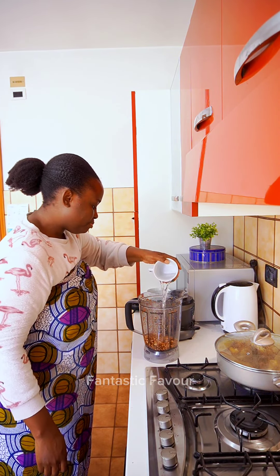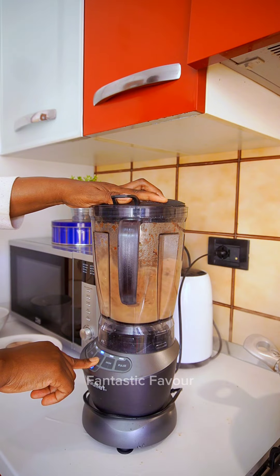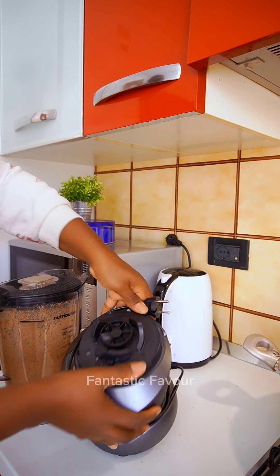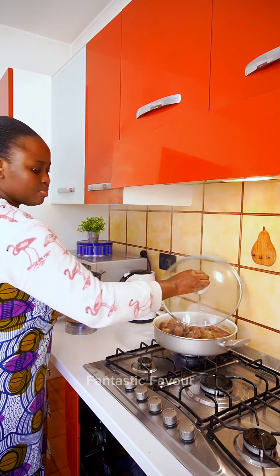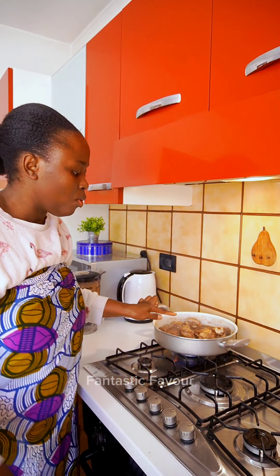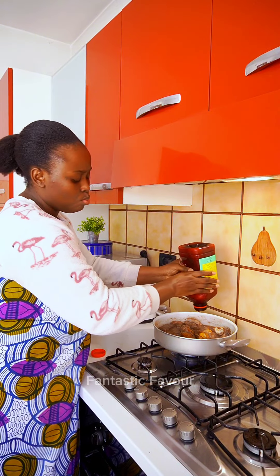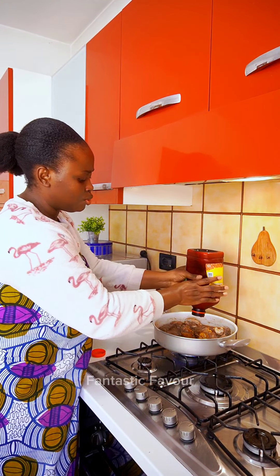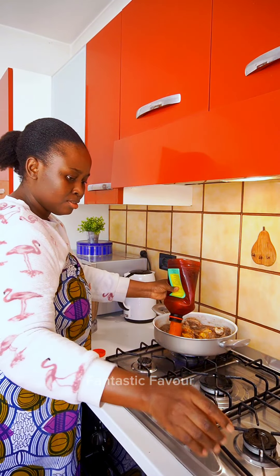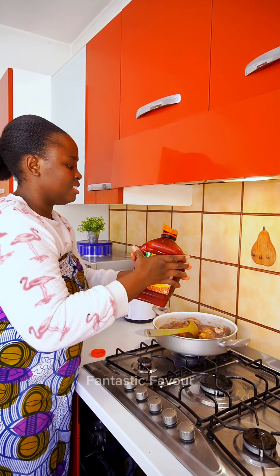I'm going to add water, yes. Now I'm going to add some palm oil. Because the peanut has its own natural oil, we are not going to be adding too much oil — just a little bit to give it that local taste and flavor. Okay, that's all we need.